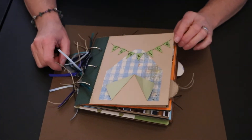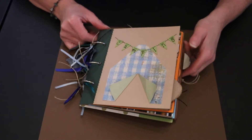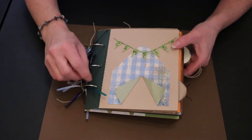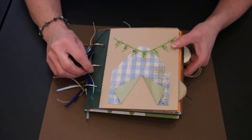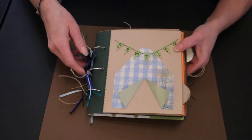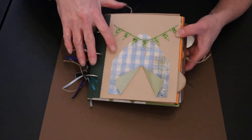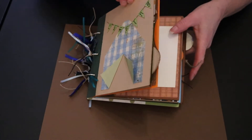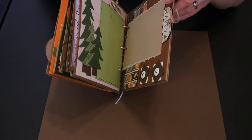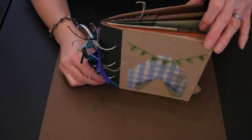Hey everyone! Here's our newest paper bag album. It is a camping theme and we did this one differently than we've ever done. We usually tied this with ribbons to hold it all together, but we decided to try it with rings and then attached some ribbons and string on there. We also used some chipboard on the front and back covers, and that just makes it a little bit stronger and sturdier for when it's standing up.